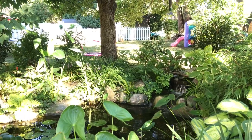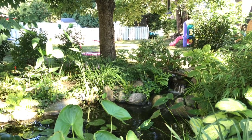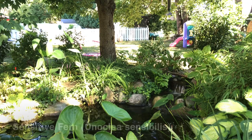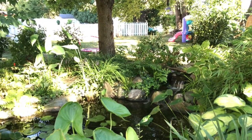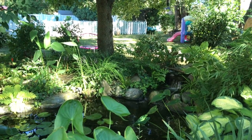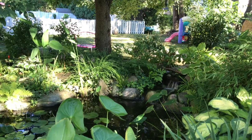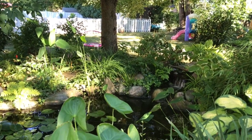Another plant you might not expect to be a water plant is ferns. Not every fern can grow in water, but some will be very happy in it — such as these sensitive ferns immediately to the left of the waterfall. I've got two planted on land and one planted in the water. In time, it's going to create a big mass planting of ferns where you don't know where the water ends and the land begins.